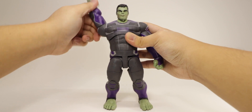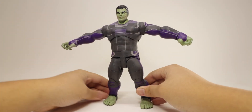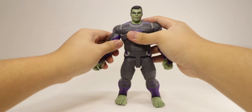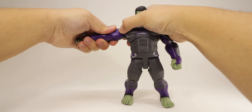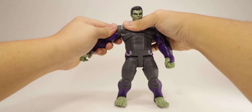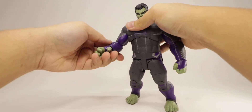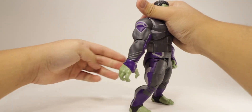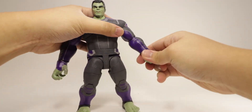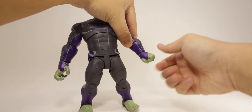Arms rotate all the way around, bend outward a little less than 90 degrees, and inward not that much because of how big his arms are. The bicep swivel is stiff, and you get a single-jointed elbow — very disappointing, not even reaching 90 degrees, but I guess that's how his arms are sculpted. You can also break the arm the other way around.